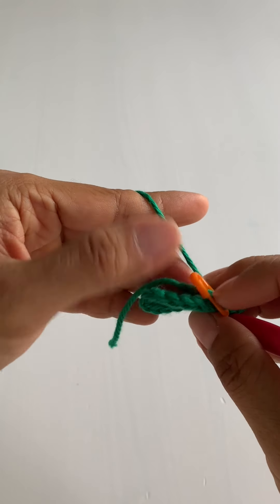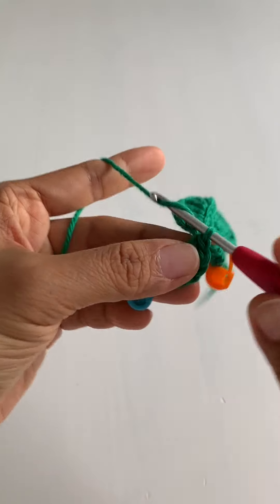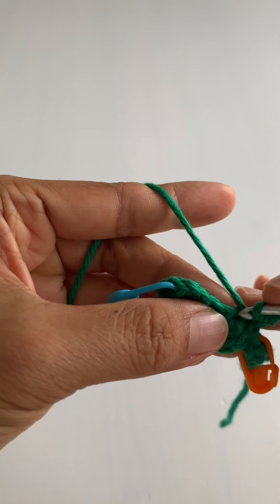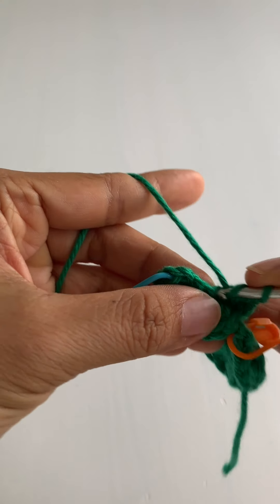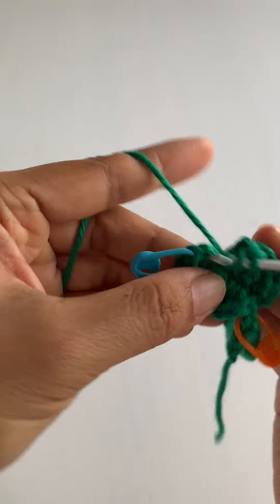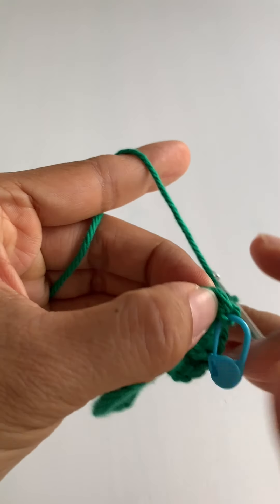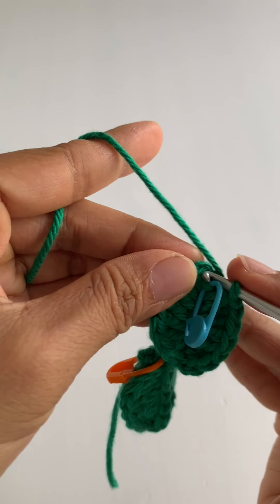Move your working yarn underneath everything — underneath this stem and the first leaflet — then rotate your work 180 degrees to work on the second half of the second leaflet. Chain one; into the next top loop do a half double crochet and double crochet, then two double crochets, then two more double crochets, then one double crochet. Skip the next two chains and slip stitch to the first double crochet from the first half of the second leaflet.